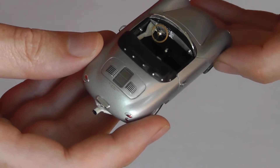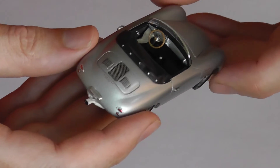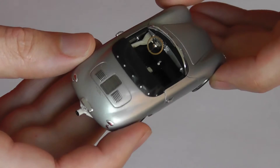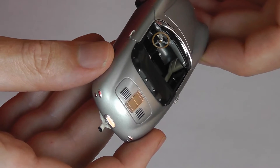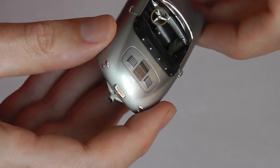Lovely cabin detail — steel dashboard, wooden rimmed steering wheel, nice detail in there.